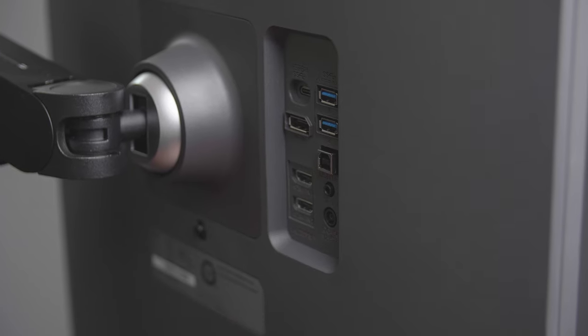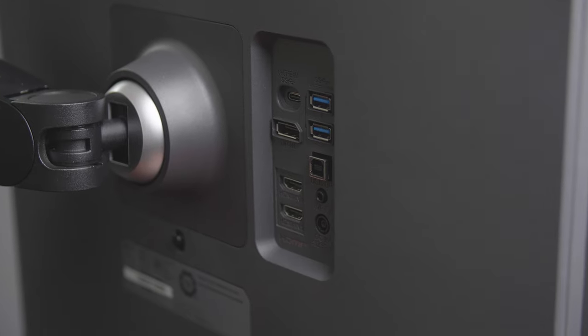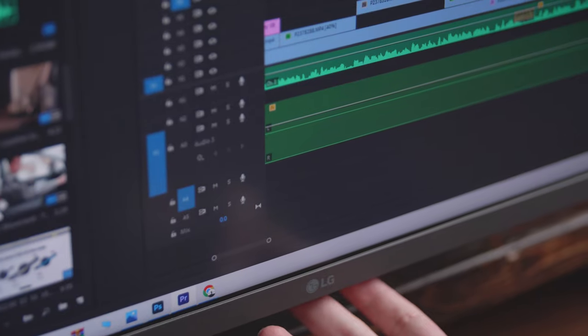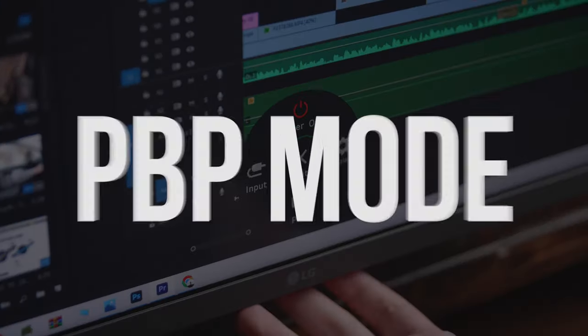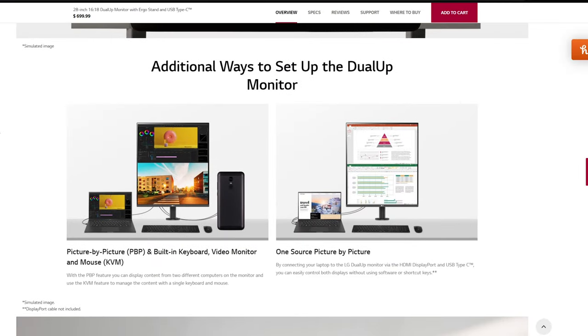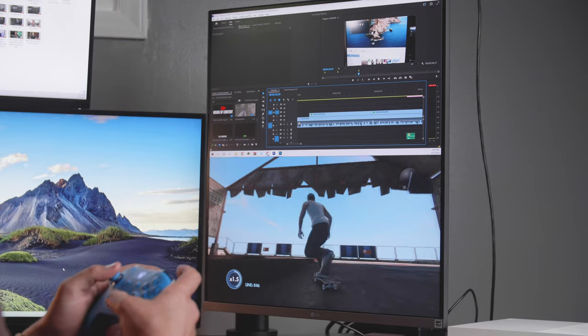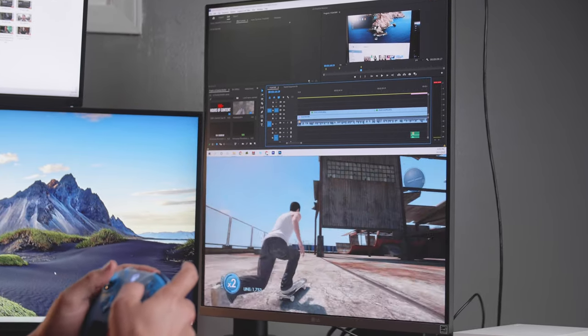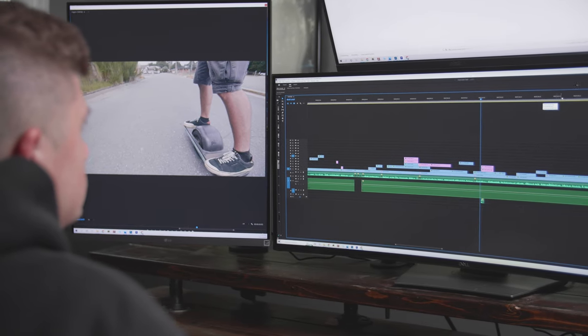Another really cool feature is connectivity: it has your standard two HDMI ports as well as a USB-C port you can use as a display port or power out. You can also split the screen across the middle using what's called PBP mode, which allows you to run two separate devices at the same time. For example, you could hook up your Xbox to the bottom of the monitor and your computer to the top — two completely separate devices simultaneously. Personally I wouldn't use that much, but it's a really cool feature.